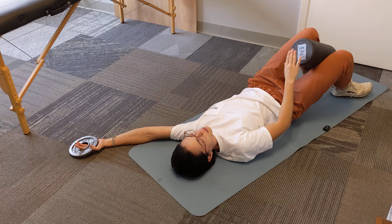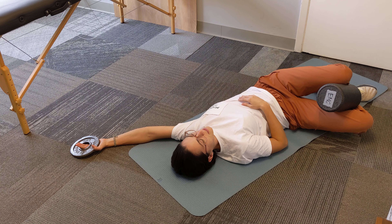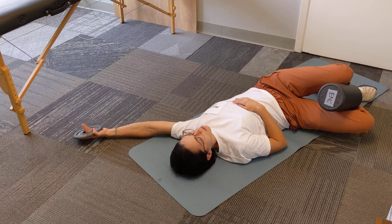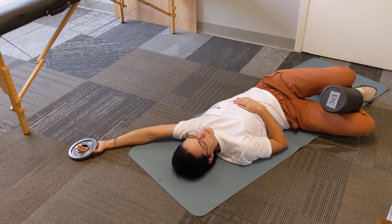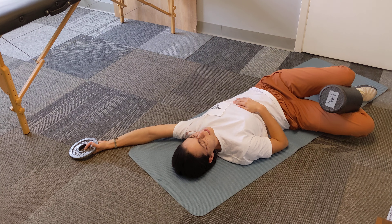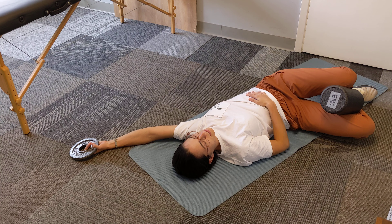Different people are going to need different amounts of rotation to the side, and different amounts of adjustment in exactly where their arm is in space. But from here, if you have a heavier weight, you can lean against it a little bit and get even more expansion through the pec.